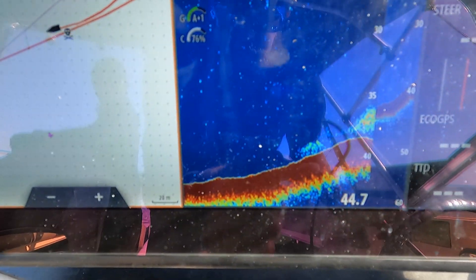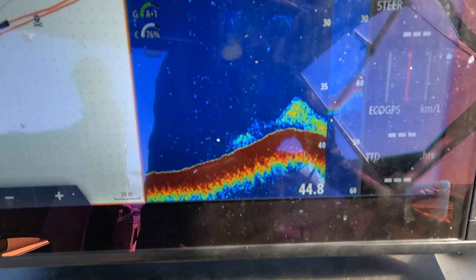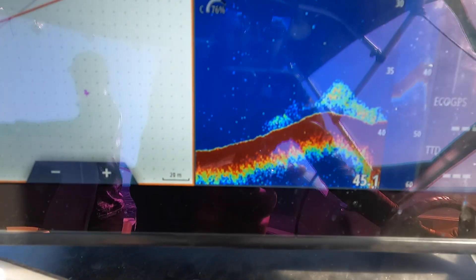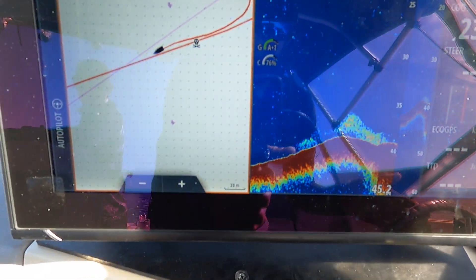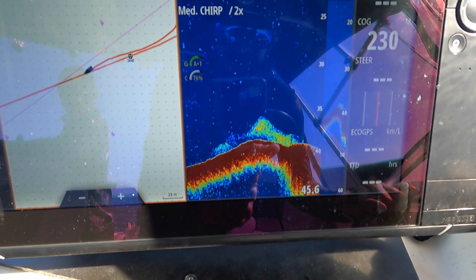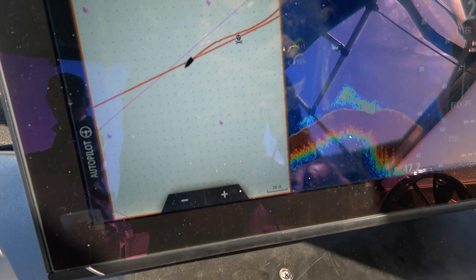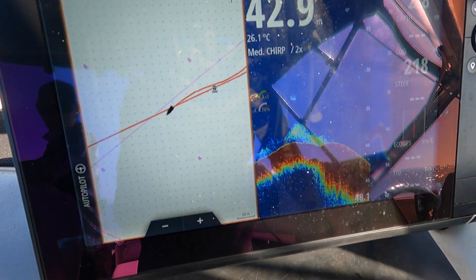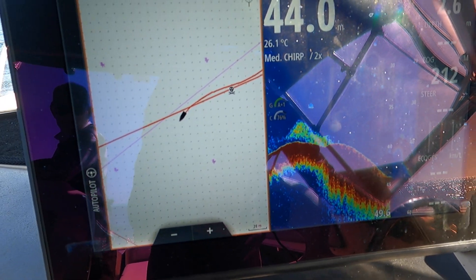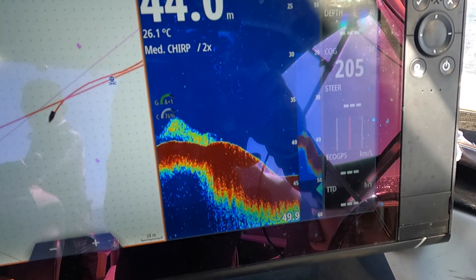Alright, this is the first spot we're going to look at. We just drove up on this — it comes up out of almost 50 meters. You can see there's a whole bunch of stuff there as we slow down. It should spread out — there should be a drop off here somewhere. We've worked out which way we're going to drift, which is out this way. I'm going to come back up on it and we'll drift up that ledge. First drift of the trip — stay tuned!